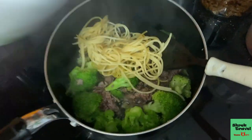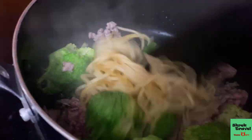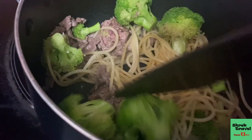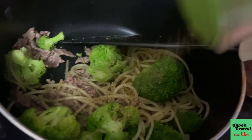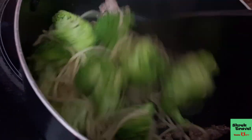After stir frying the beef and the broccoli, I put in my spaghetti pasta and just mix it up. I usually season this with salt and pepper, some ketchup, some hot sauce. It's really up to your liking — sometimes I even put mayo in. Just use the seasonings and adjust them to your liking.